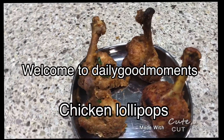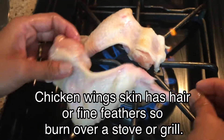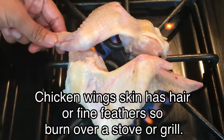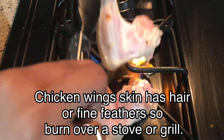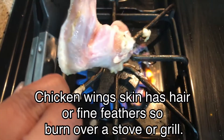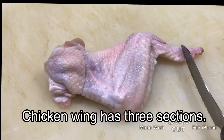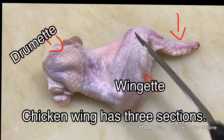Welcome to Daily Good Moments, I am Binu. I am going to show chicken lollipops. Chicken wings skin has hair or fine feathers, so I would like to burn them over a stove or a grill — that's optional. If you want, you can do it. Wash the wings thoroughly and pat them dry.